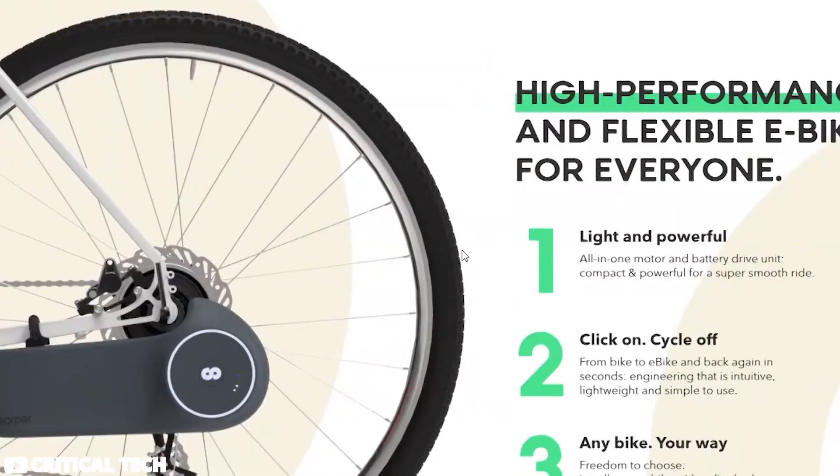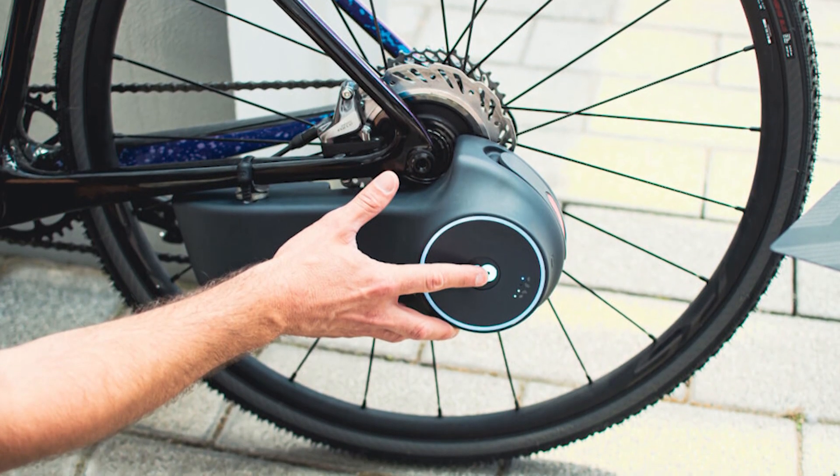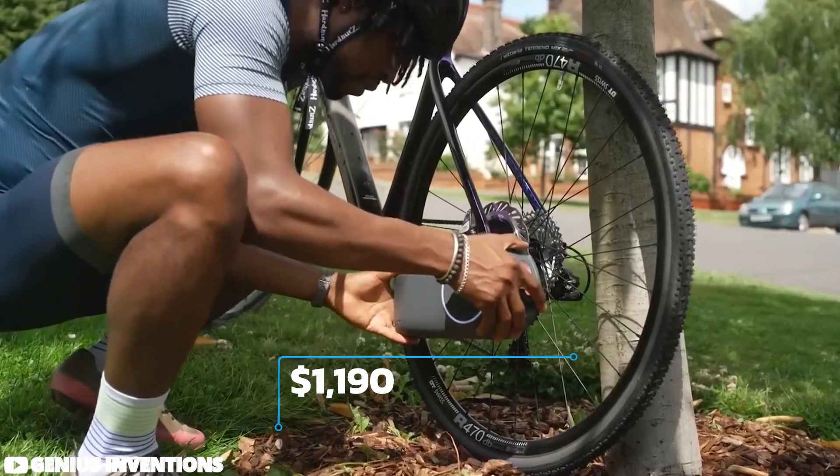While its price may initially seem steep compared to other conversion kits or complete e-bikes, the Scarper justifies its value by offering a versatile and non-invasive solution for those seeking electric assistance on their existing bikes.